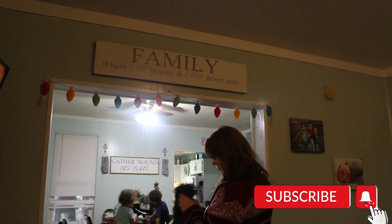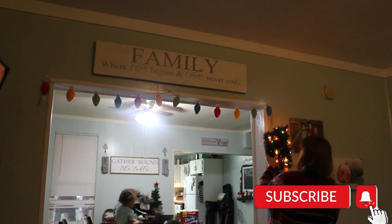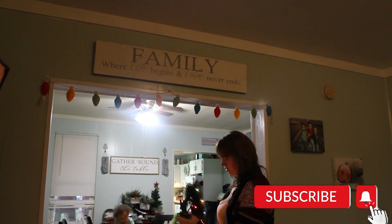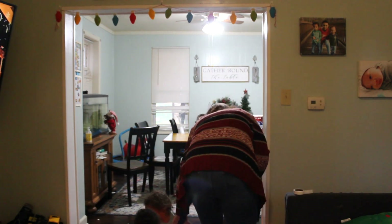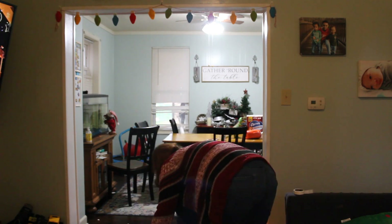I'd like to take this moment to go ahead and thank all my subscribers and everybody who has been showing their support lately. I really appreciate it — you guys totally put smiles on my face all the time, and I just wanted to let you know how much I appreciate every single one of you.